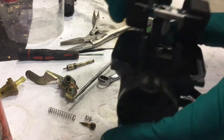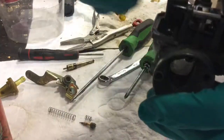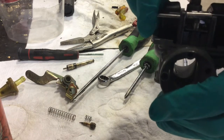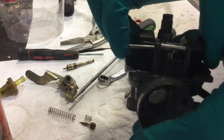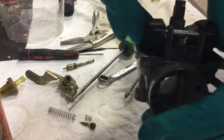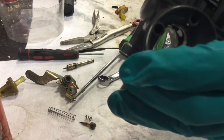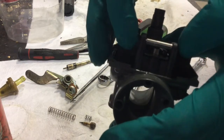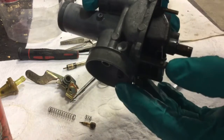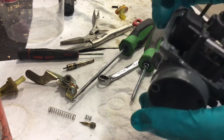So your needle float, and then of course that hinge pin goes back in. That will just have to be tapped back in. And then if you think that might move on you, you can just go ahead and stake it a little bit — take a punch and kind of stake that pin so it doesn't move anymore. So it's nice to have the floats back in.